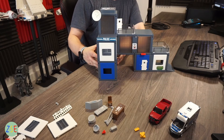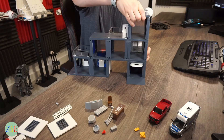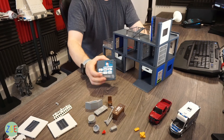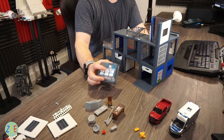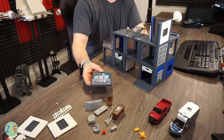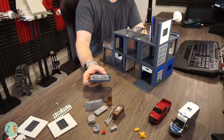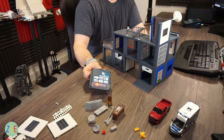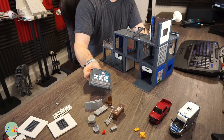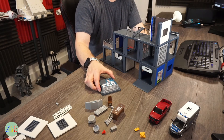As with the fire station, you also get a sound effects module with six sound effects as well as lights. There are car sirens, radio sounds, and other police audio effects built in.